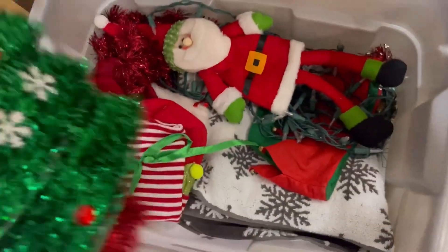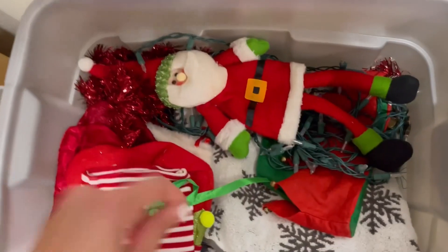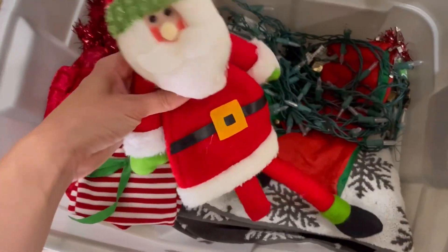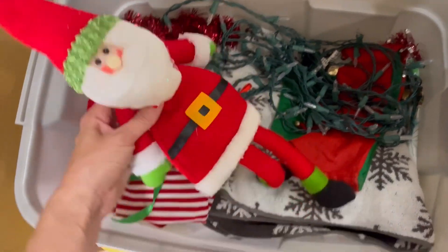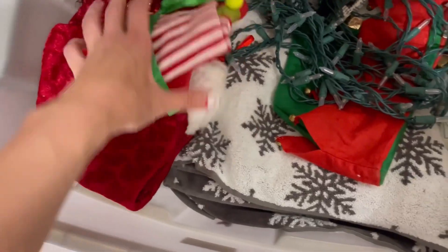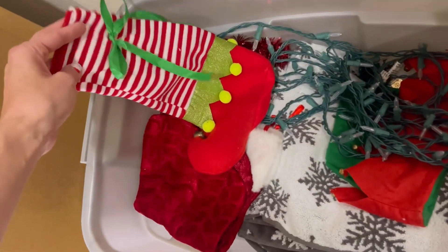Continuing on with this bin — hopefully the audio is a lot better now that I'm not so far away from the camera and don't have a bulldog breathing through it. This is cute — I got this from Amazon. I have a couple of these: they sit on top of wine bottles and it's just a little wine bottle buddy. This is another one — you put the wine bottle in here and that's the decoration.